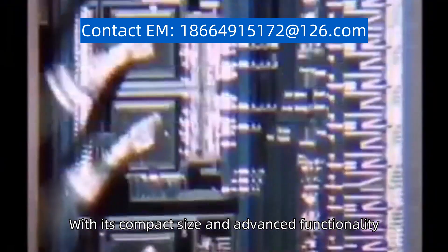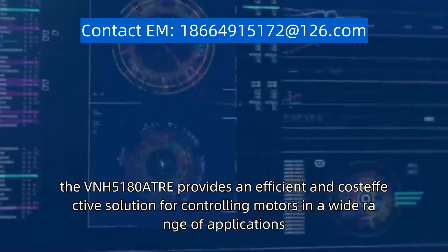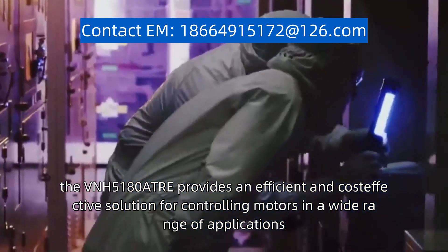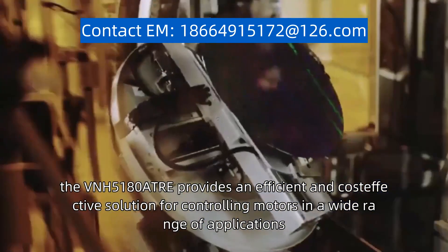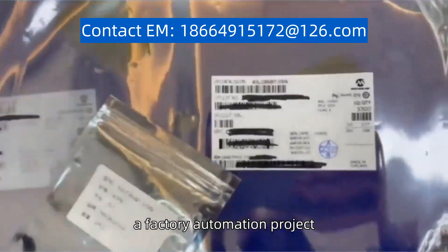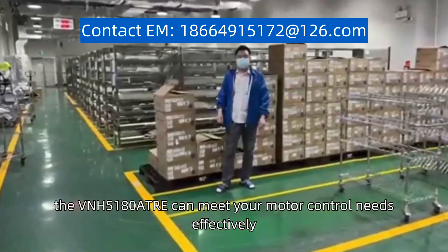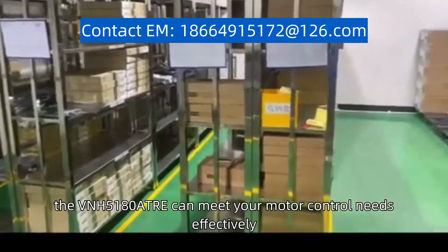With its compact size and advanced functionality, the VNH5180ATRE provides an efficient and cost-effective solution for controlling motors in a wide range of applications, whether you are working on a car, a factory automation project, or a robot. The VNH5180ATRE can meet your motor control needs effectively.